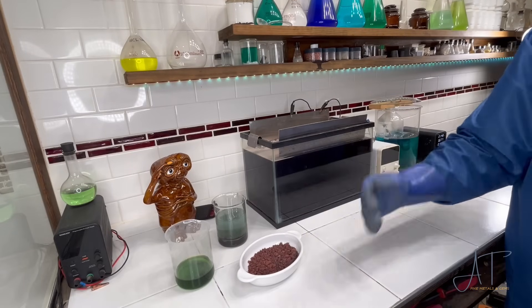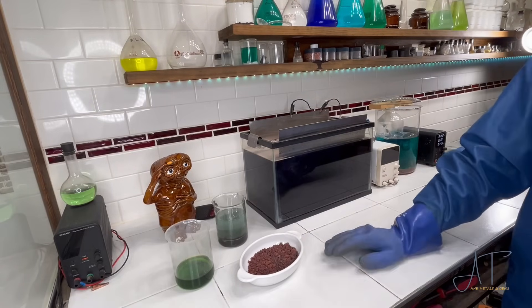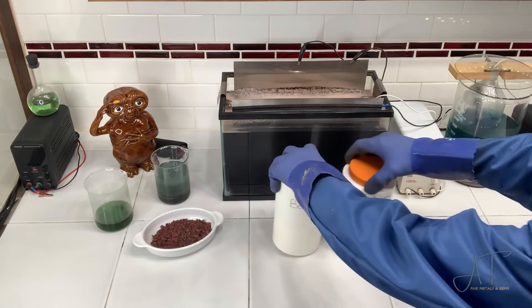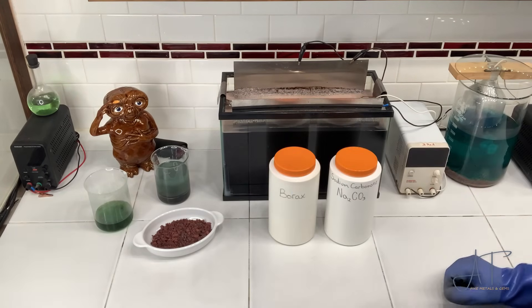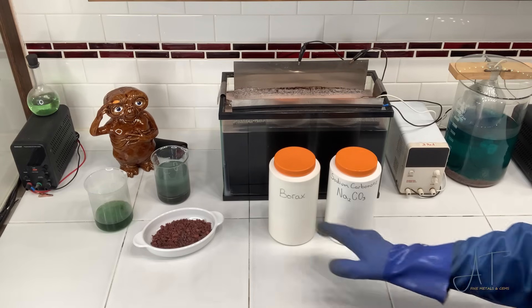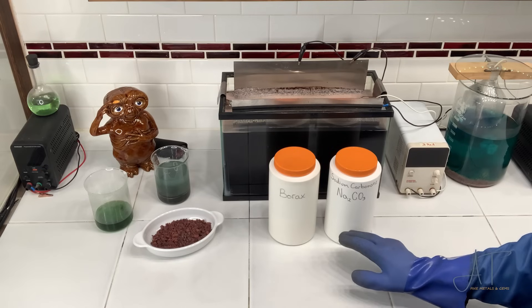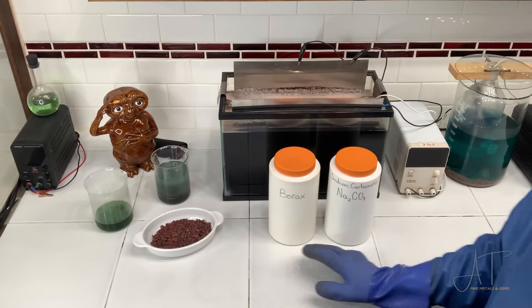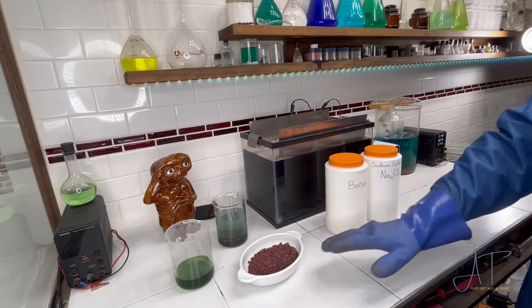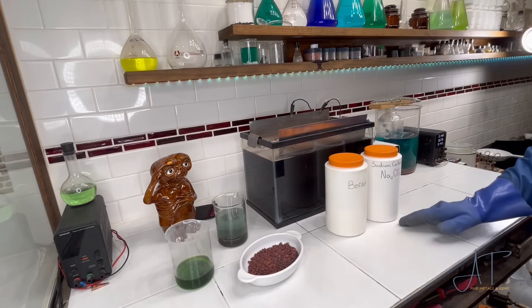I'm going to use a flux that's pretty common for this reaction: 50% sodium carbonate (soda ash) and 50% borax. The total amount of flux should be equal to the total amount of metal. So if there's 100 grams of metal, we're going to add 50 grams of borax and 50 grams of soda ash. Mix that together well and go ahead and heat it up.